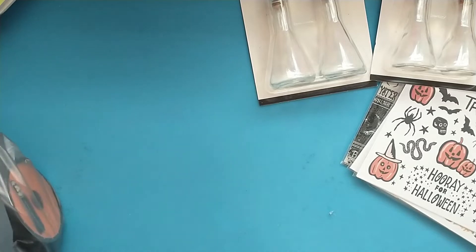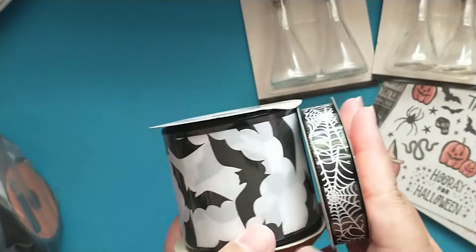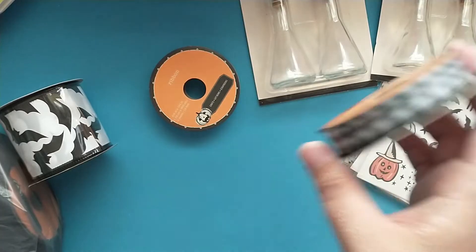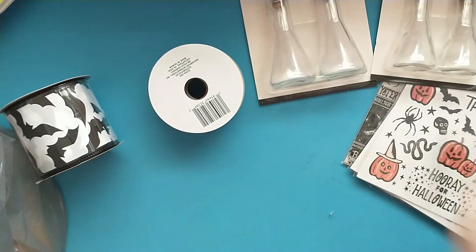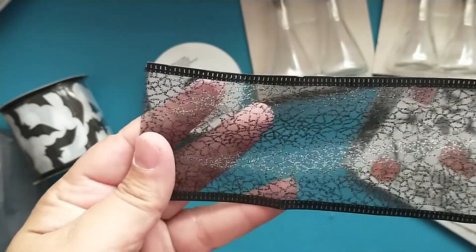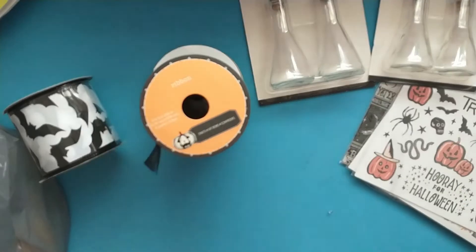I picked up some ribbons. They had one with the bats, one with spider webs, and a black and white one. And then they had this super cool one that will be great for layering on projects and adding texture — it's like a little spider web design, perfect for layering on top. So I picked up one of those.